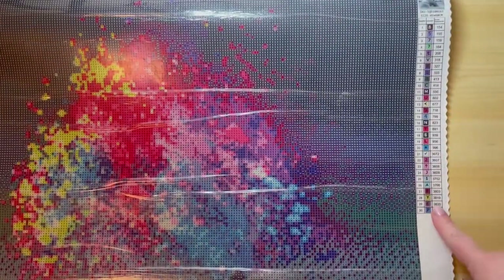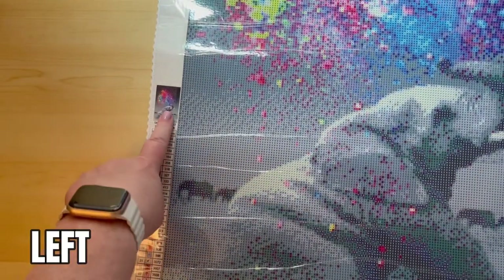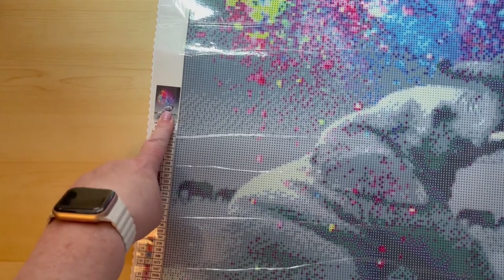One other nice thing that they do is you have your logo on the top left-hand side as well as the bottom right-hand side, and the picture — the thumbnail — is on both. One thing I don't like about Spell Queen is that they don't give you a sheet with the legend, so I'm going to have to take this and try to fit it on my photocopier and photocopy this legend.